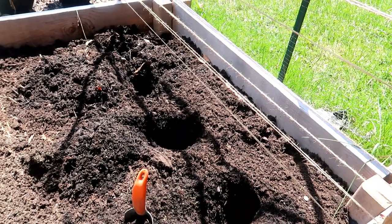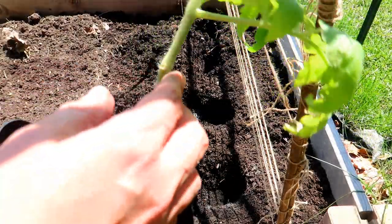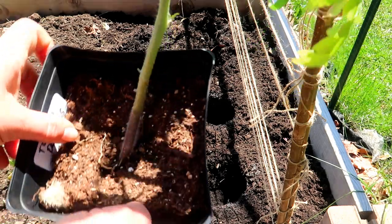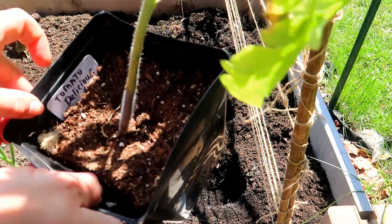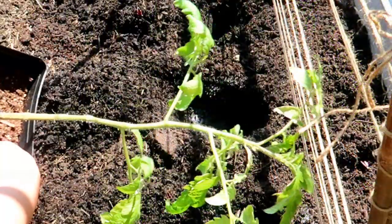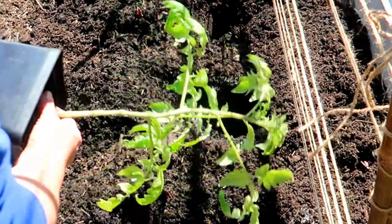So, let's get back to the tomato plants. I dug a hole as deep as I could — the deeper, the better. You should remove the lower leaves of the tomato plant and plant the stem as far down as you can. The deeper you can get the tomato plant in the hole, the more roots it will develop and the stronger the plant will be. If you have the space, you can even lay the stem down sideways to have more contact with the soil.